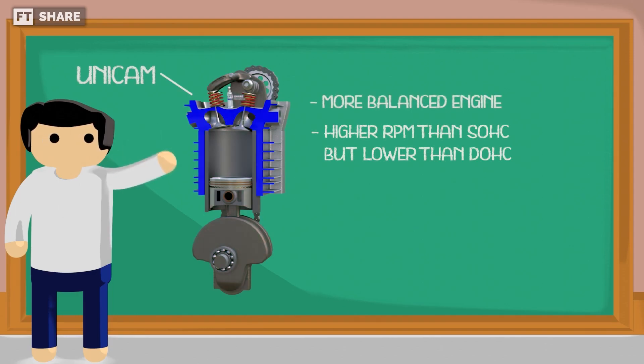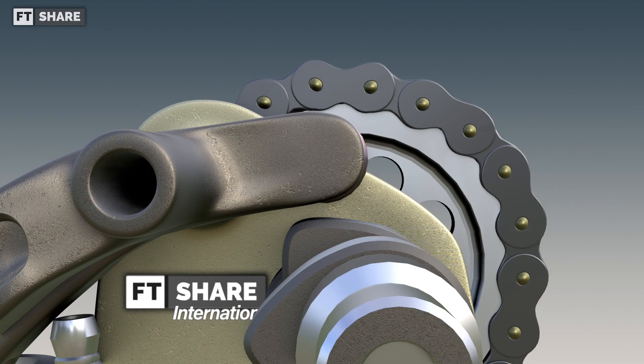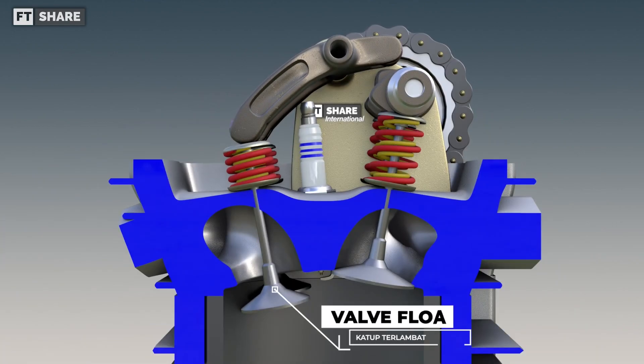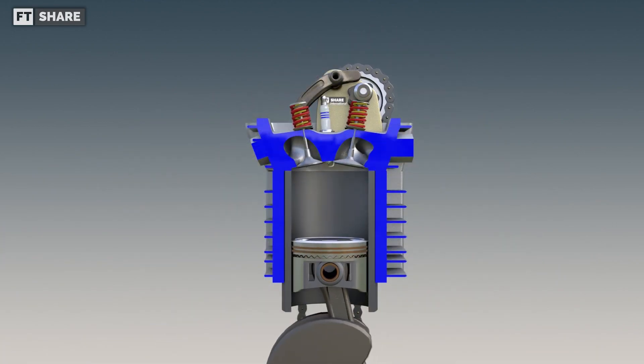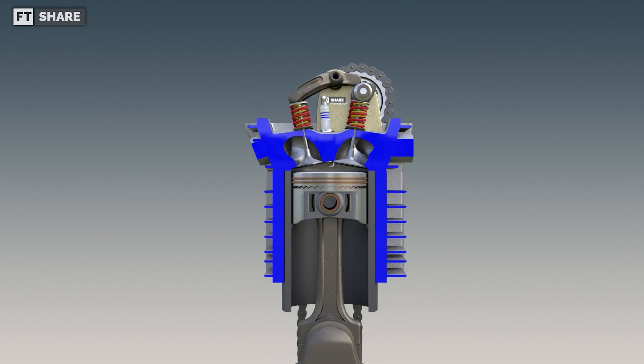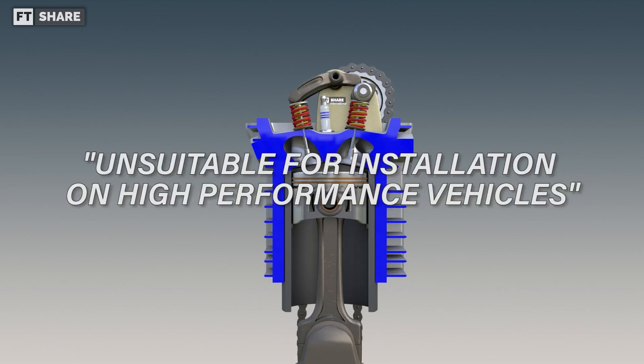For instance, it can deliver more power at high RPMs than SOHC, but not quite as much as DOHC. The issue of high RPM is caused by the remaining inertia in the rocker arm, which makes it harder for the valve to close the combustion chamber. This means that when the piston moves towards top dead center, the air coming in is pushed back into the intake manifold, which isn't ideal for high-performance vehicles with engine speeds above 10,000 revolutions per minute.